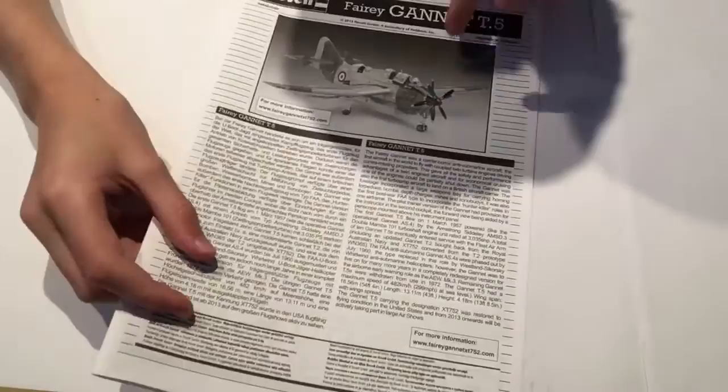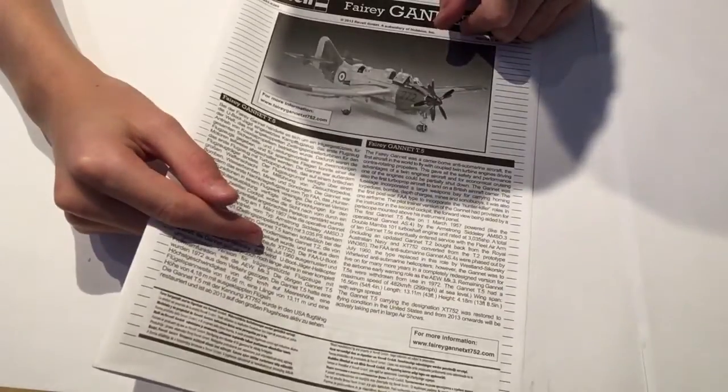I've seen this aircraft at Duxford — it's a very different aircraft and I hadn't seen anything quite like it before. There's also a standard Revell safety sheet, nothing special there.